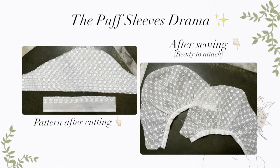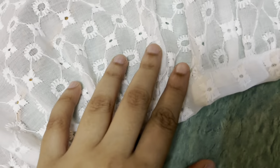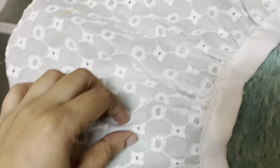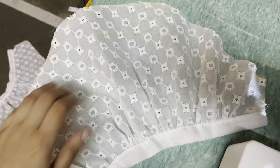I know professional people might be screaming just after looking at the pattern I created, but it turned out pretty well — so for beginners like me, it's quite a win-win situation. I have already attached the front and back at the shoulder, and now it's time to attach the sleeves.